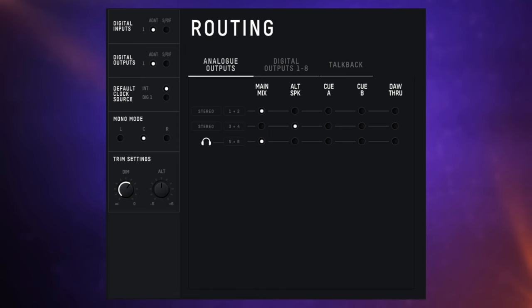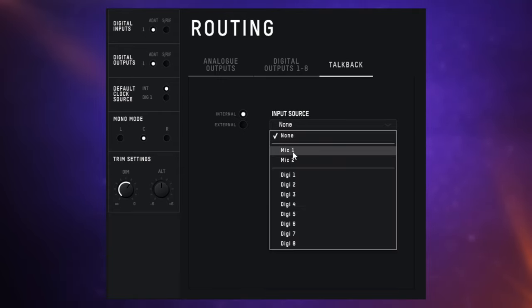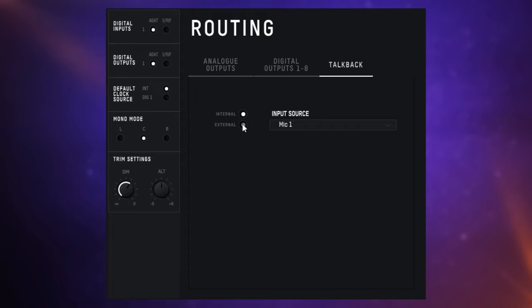Diving into the system panel, we can route all of our outputs in various ways and set up the talkback feature. While we don't have a dedicated talkback mic, we can either use one of our various inputs or assign it to something like an internal mic on our laptop. We can also configure levels for our dim control and additional outputs here.